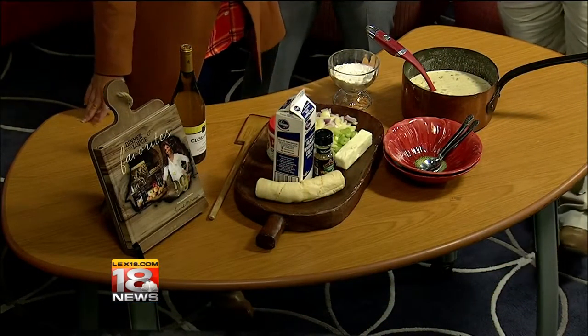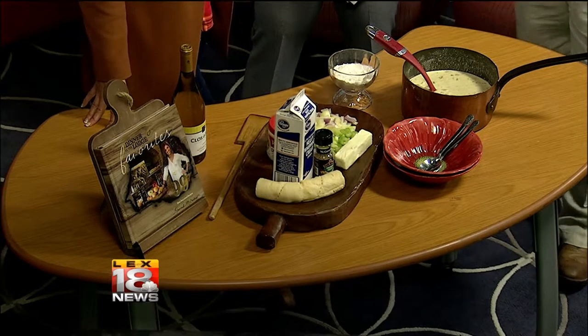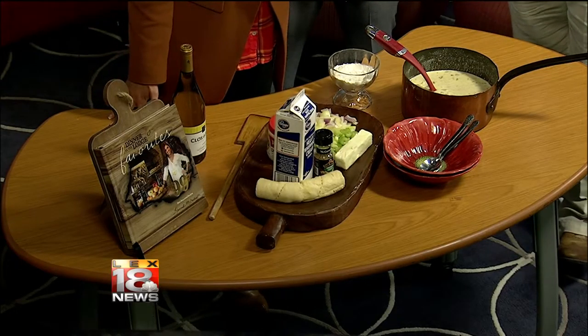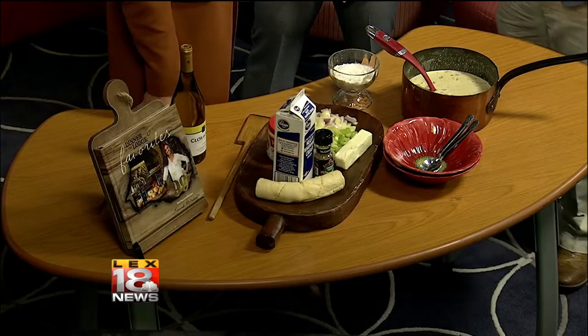This is chicken and dumplings. I thought today there's not a better day to serve something like chicken and dumplings — it's rainy and it's cold. This is a super easy dish to put together. Some people are intimidated by chicken dumplings; they think it's hard, they think it takes all day, but it doesn't.